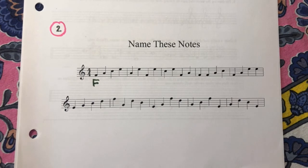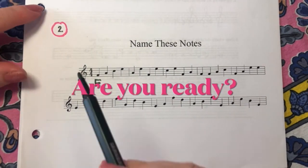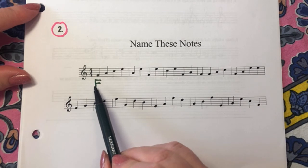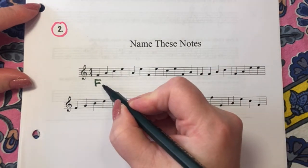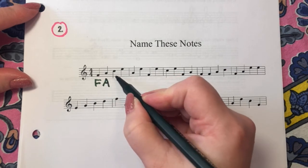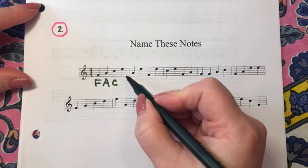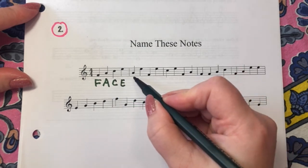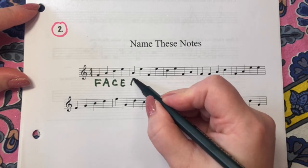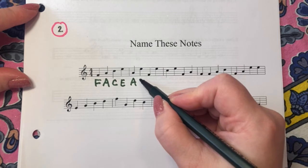For each note, I will count to three and we will say the name of the note. One, two, three — F. One, two, three — A. One, two, three — C. One, two, three — E. One, two, three — E. One, two, three — E.